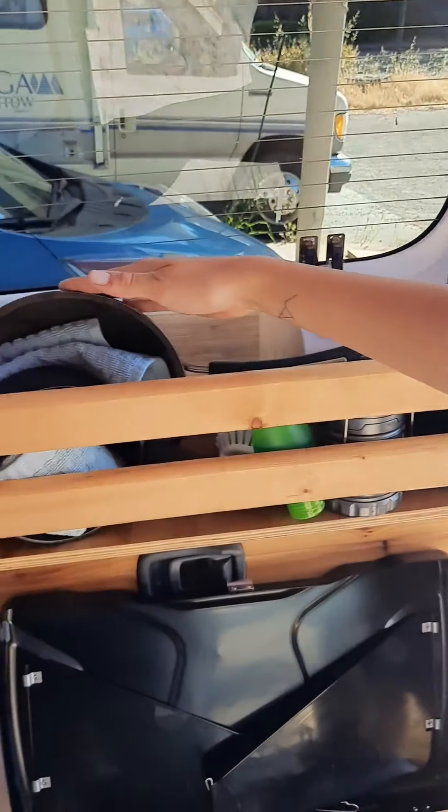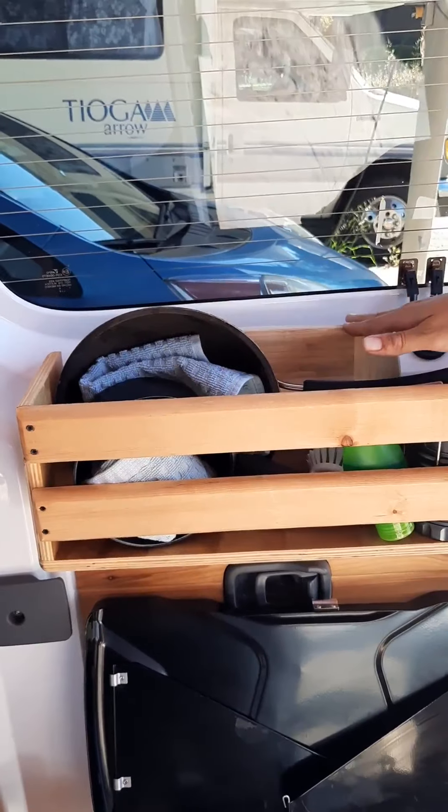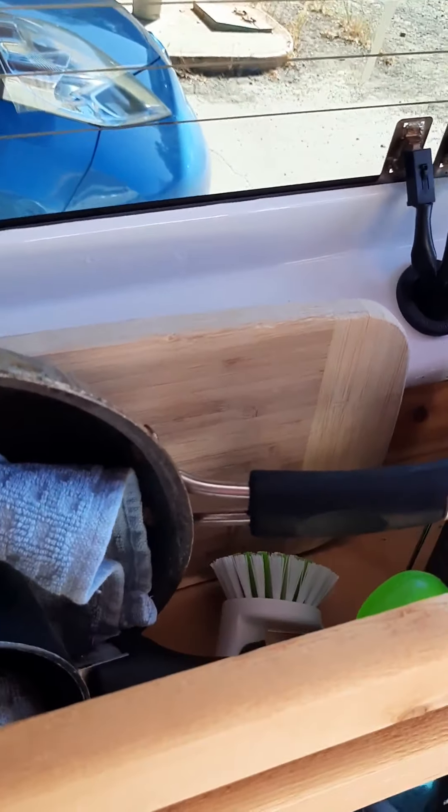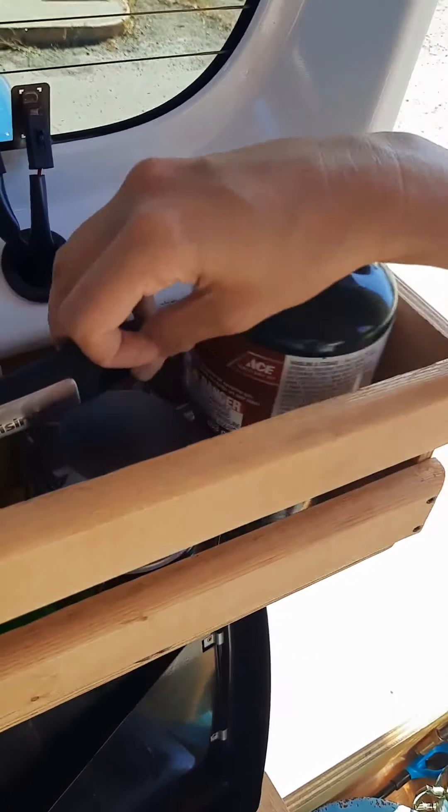Up here you have your pan, your pot, your dish towels, your cutting board. You also have a dish scrubber, dish soap, and a little lantern.